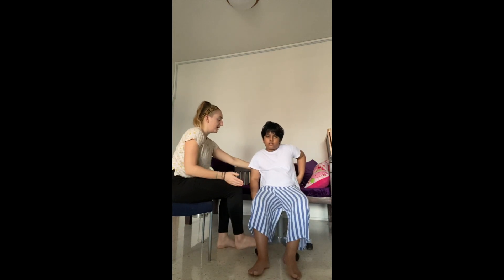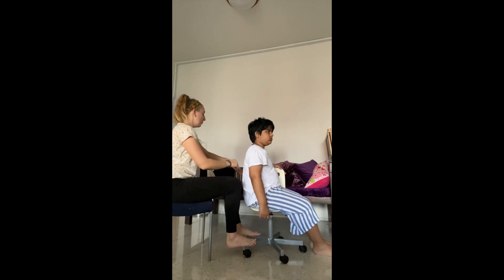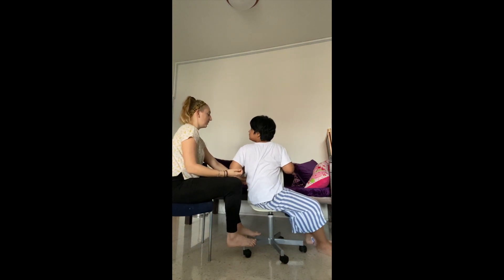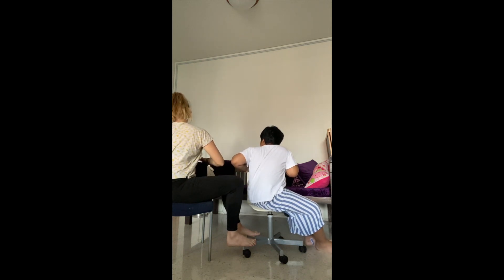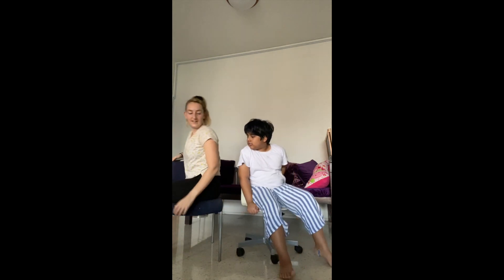And my personal favourite, spinal twists. Turn to face one side, then twist your spine, holding on to the back of the chair. Hold for five slow breaths. So good. Repeat on the other side.